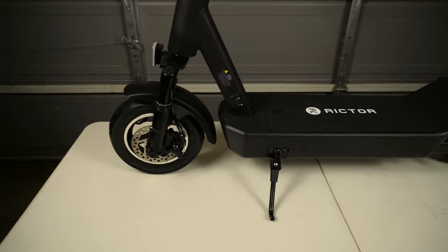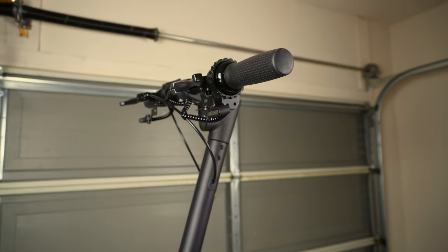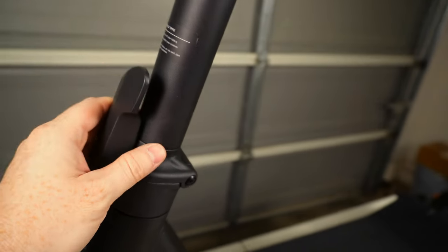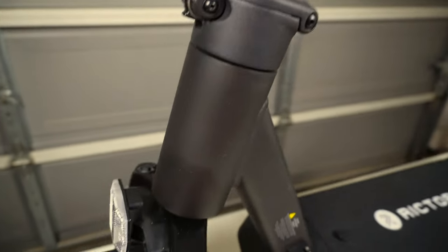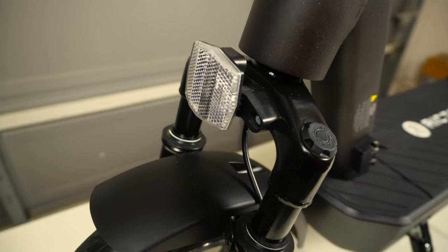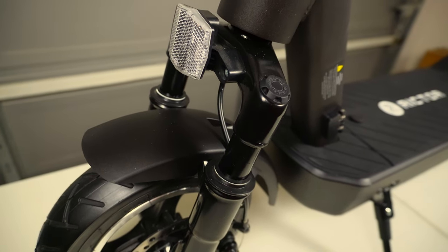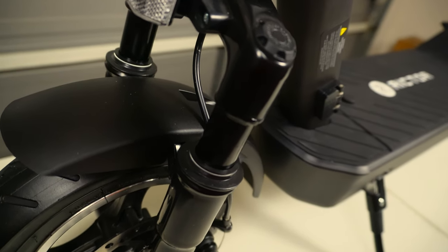For a quick tour of this scooter, we'll start up front and work our way back, then up top to the handlebar and control assembly, LCD display, and all the functions up there. Starting with the stem and locking mechanism we just went over — working our way down we've got our reflector up front, which is great for night visibility. This scooter has a dual fork front suspension, which is great for riding off the beaten path or on bumpy uneven terrain, doing a really good job of absorbing impact.